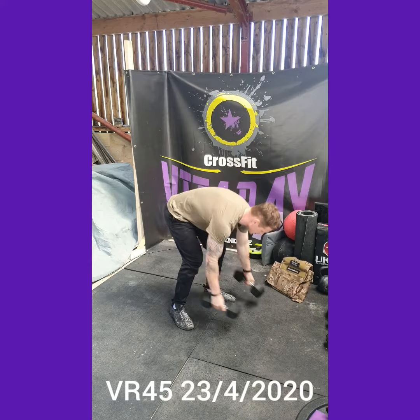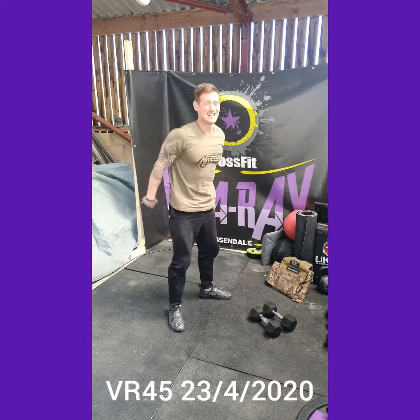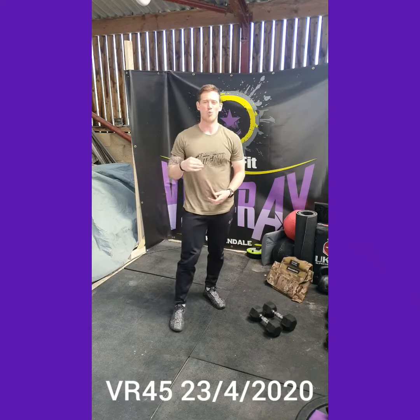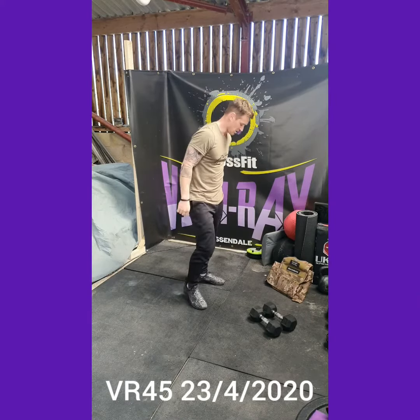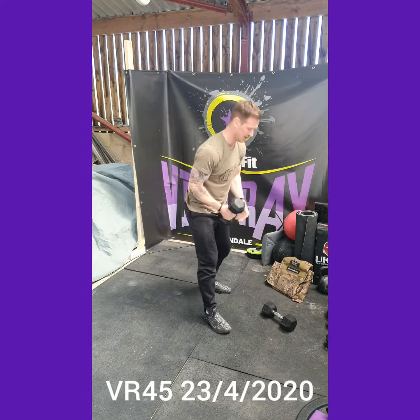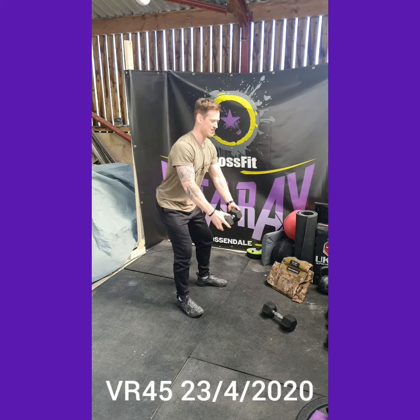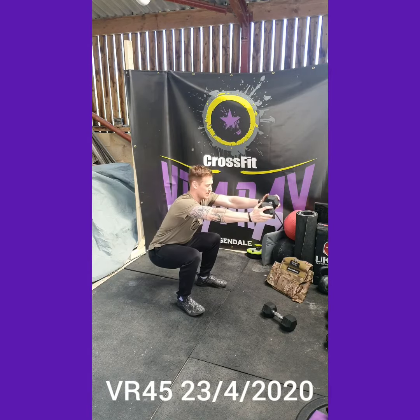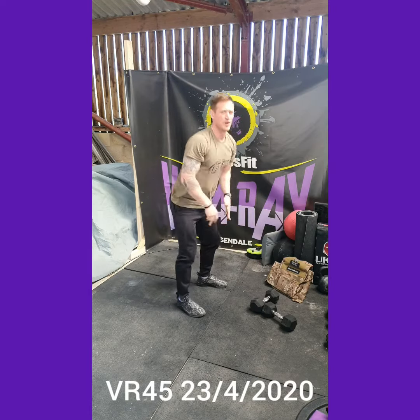We've then got air squats — same range of movement but without any additional weight. And then we've got wall sit. I don't have a wall to demonstrate on so I'm just going to counterbalance myself using a weight. With the wall sit we're looking to get everything about 90 degrees and just hold it there — just up against the wall.